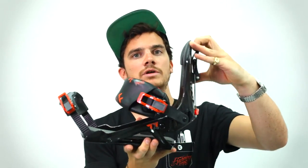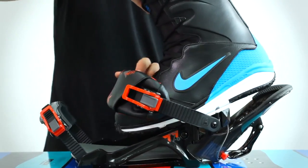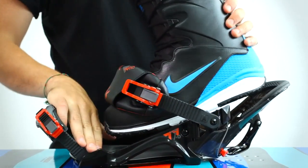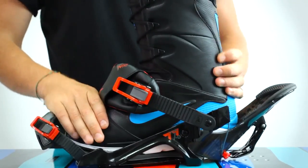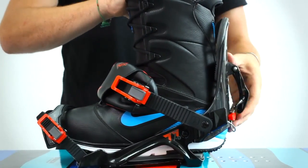More recently, Apo have come up with a third variant on the binding entry system — essentially a bit of both. You have conventional ratchets at the front and you also have a high-back which folds like a flow binding. What's interesting is that when you fold the high-back on an Apo, the heel cup actually splits open so that it's even easier to get your foot in the back.